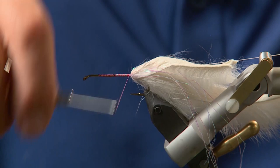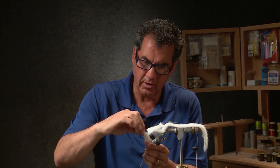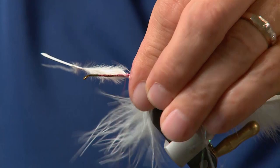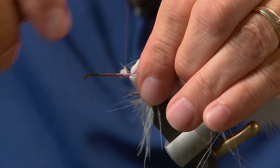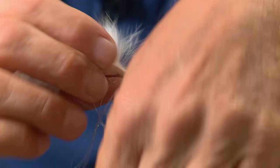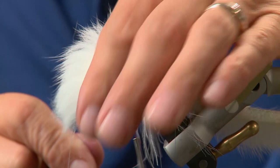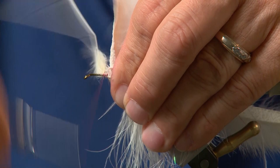Now that we have everything ready we're going to start tying in the body — this is about a three or four stage process. We've got our Cahill marabou here and I want it fairly long, so I'm going to take one feather and place it right under the hook and tie it back so it's a good inch past the hook bend — this is our first formation of the body. Cut off the excess, then take the rabbit over and start forming the back, take a wrap with the ultra wire, pull that back, wrap the wire in front, and put another clump of marabou on. Keep doing that — wrapping in, making wraps with your wire, folding back the rabbit, and continually wrapping in the marabou — until you reach the eyelet of the hook.